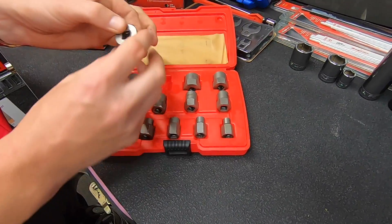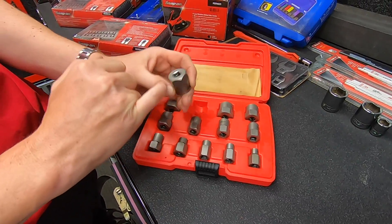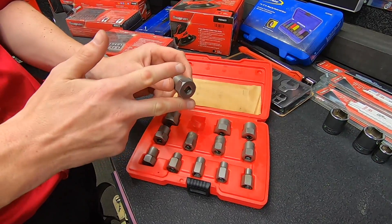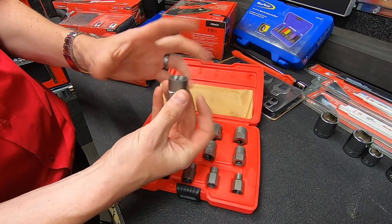So how do they work? On the bottom you've got a hexagon, a leading edge, and four indentations to match up with your Snap-on drive. You've also got a hexagon shoulder on the outside so you can apply a spanner or wrench to the outside, or you can drop them into a socket for a bit more purchase.